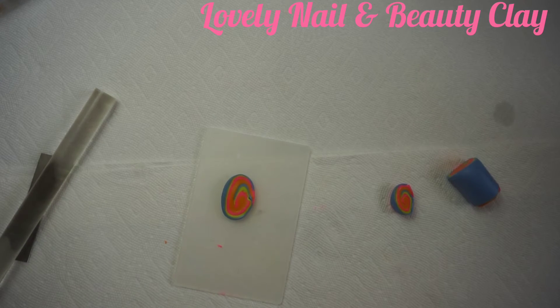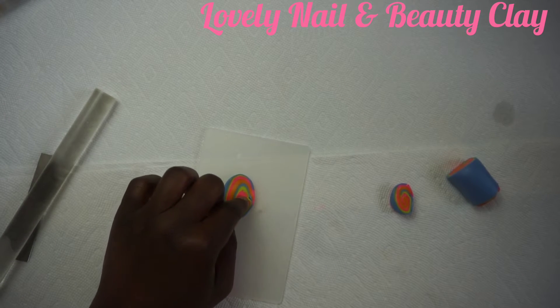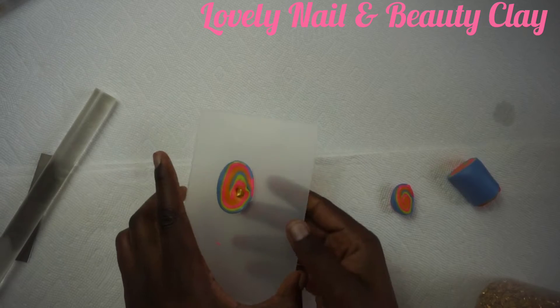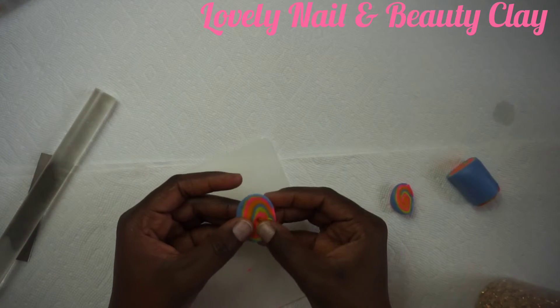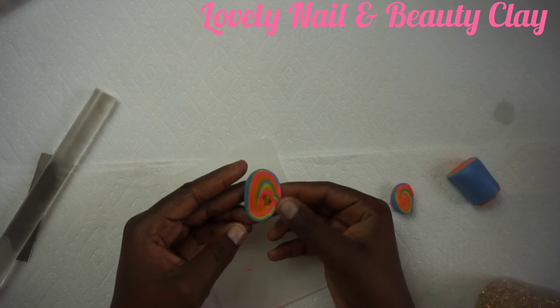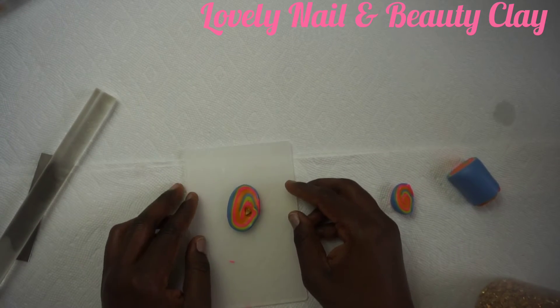I can see all the colors at once and I love it — it looks so nice. I'm creating the necklace piece first because it's gonna be the biggest. I'm adding a golden stone in the middle to give it a little sparkle. That looks so nice — that's the necklace piece done.